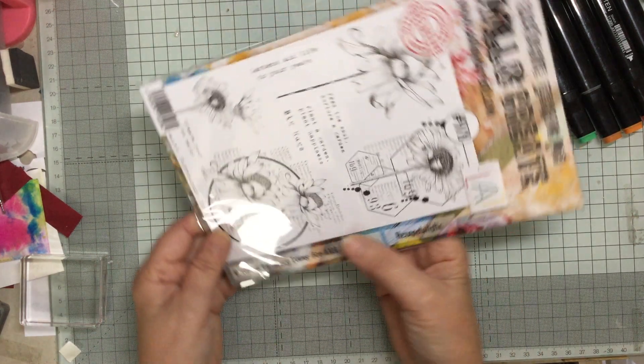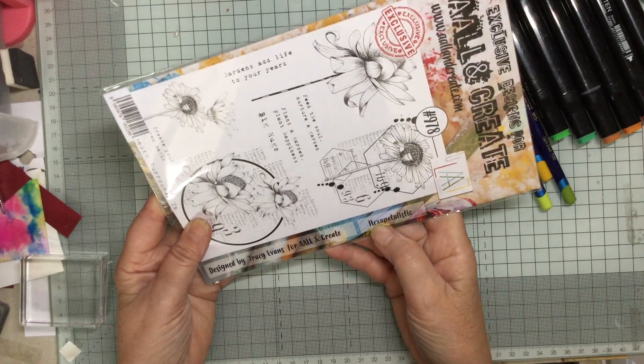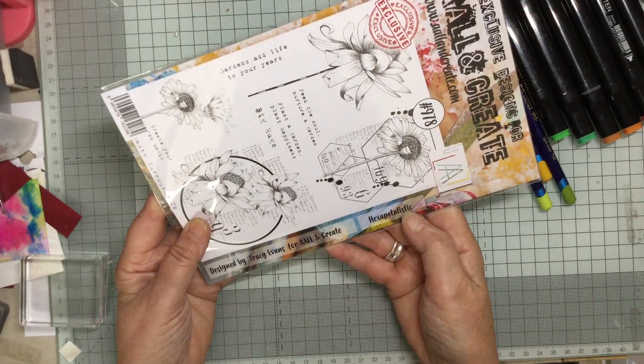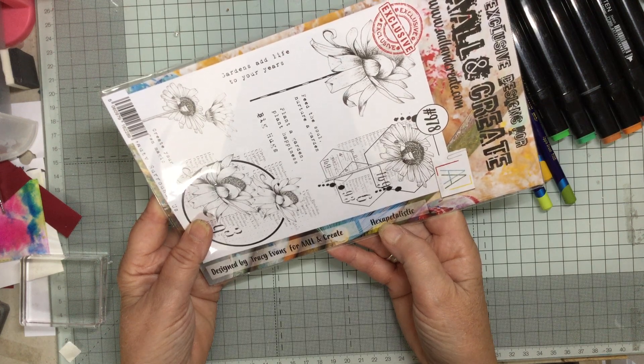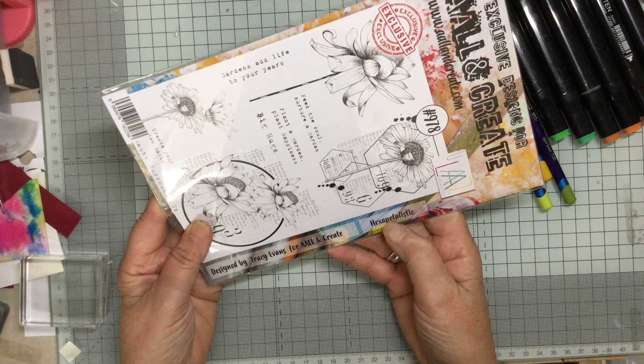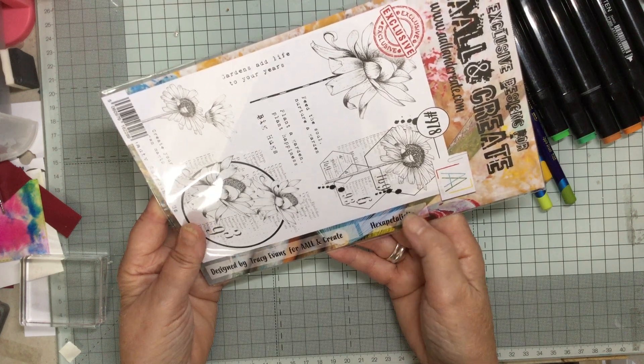And this one is called Hexapetalistic, which is quite funny. So hex meaning six-sided — one, two, three, four, five, six sided — and petalistic meaning petals and things.